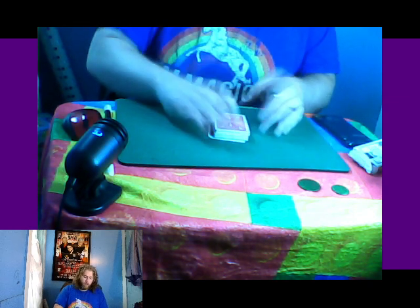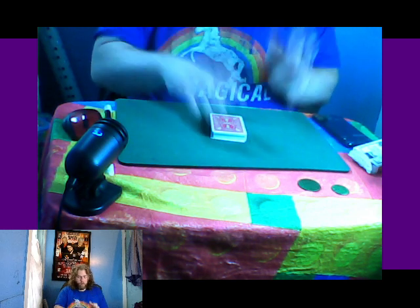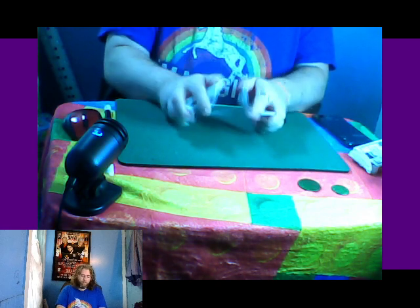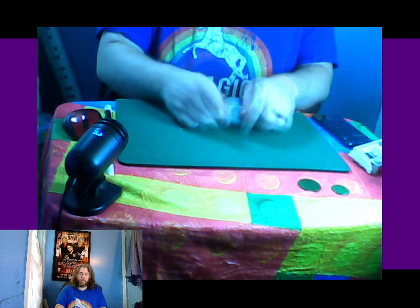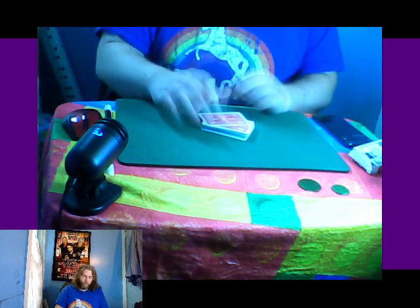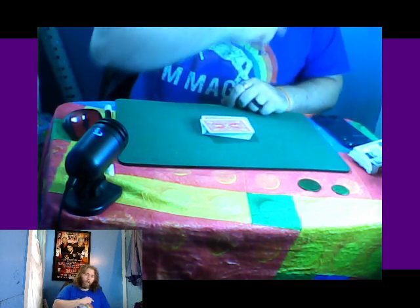I'll cut — there is no way for me to know where your card is. I'll even give it another overhand shuffle and a bridge. Okay, your card is gone. Still not on the bottom, still not on top. Perfect.